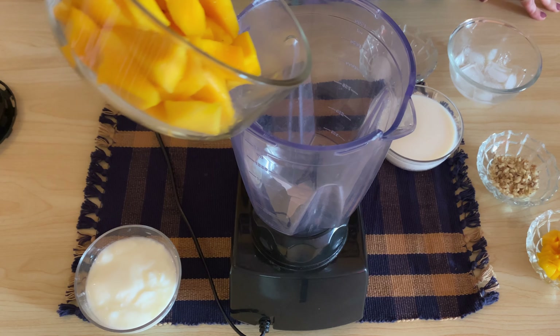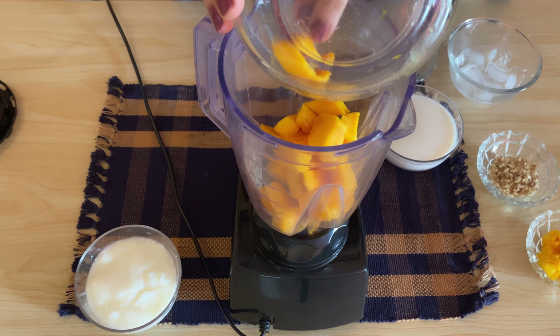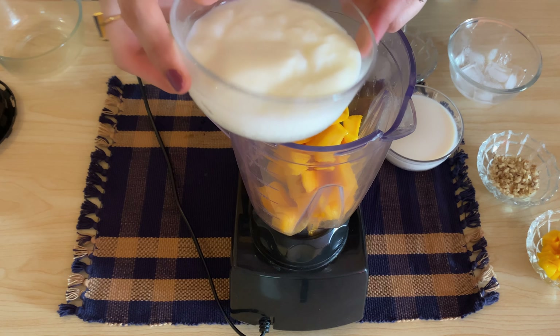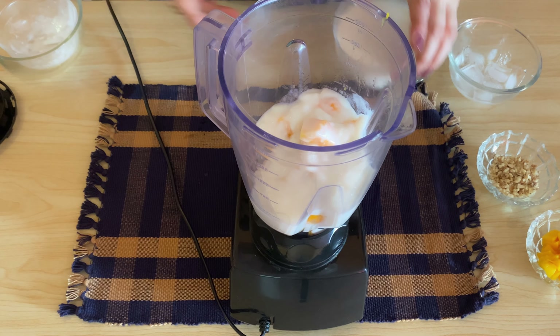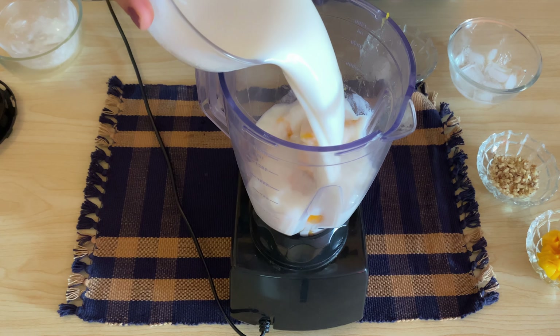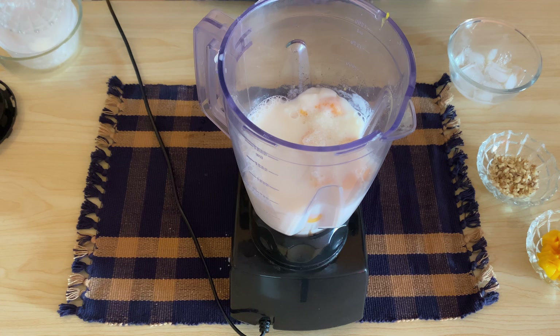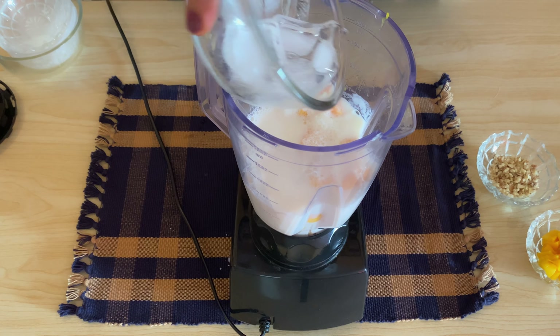We will add everything in the blender jar. Add mangoes, add yogurt, add milk, sugar — three tablespoons, you can reduce to your taste. We will add ice cubes, two cups.